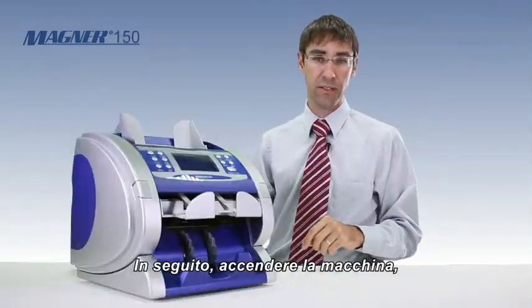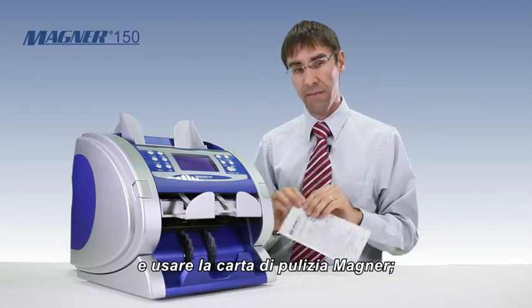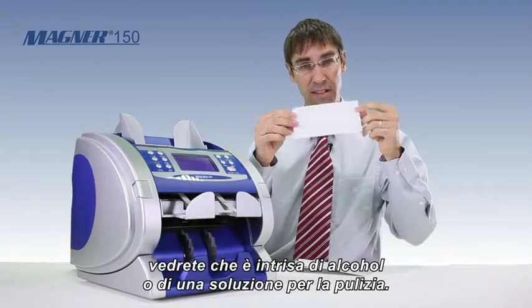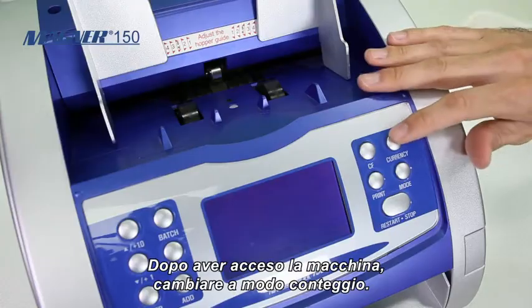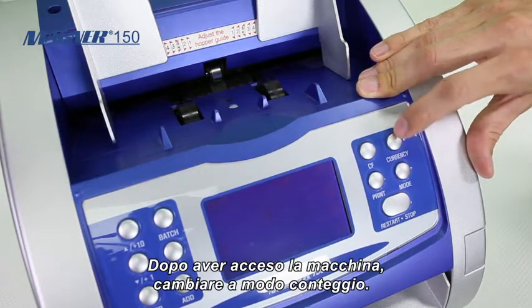Then the next thing you want to do is turn the machine on and use a Magner cleaning card. Take that cleaning card out — you can see by the design and the smell that it actually has alcohol or a cleaning solution on the card. Once the machine comes on, go ahead and change the mode into account mode.